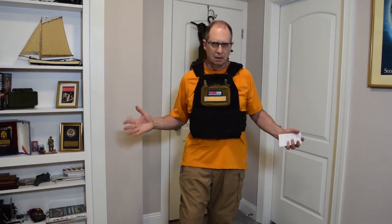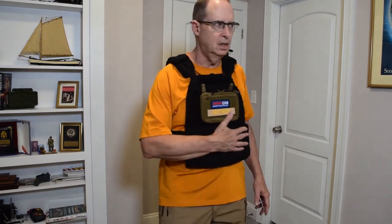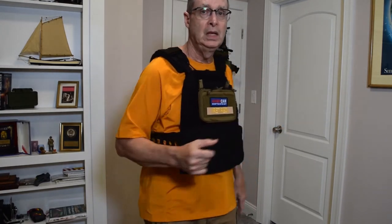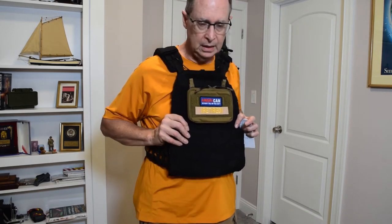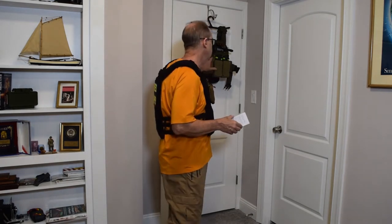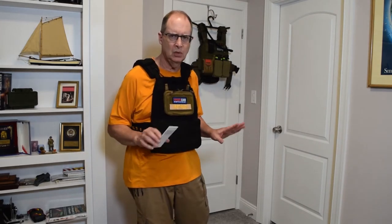Why do I have two plate carriers? I bought this one for a different purpose than I bought that one. The AR500 Virtus was a really good deal and I really like it a lot. I bought this 5.11 plate carrier and originally had 3A plates in it. It was a deal. I didn't know anything about plate carriers or body armor when I bought it.